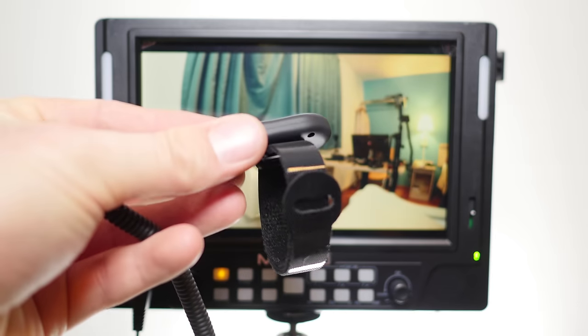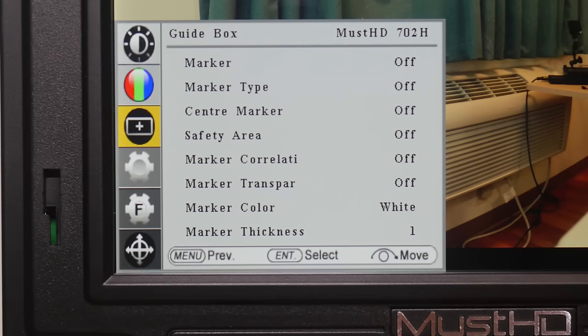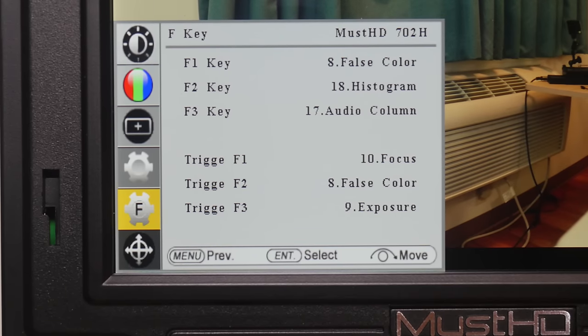Pretty decent and easy to attach to a tripod arm. In the menus, nothing too exciting here — pretty much your basic setup. Easy to scroll through, easy to find what you're looking for, and pretty simple functionality. Nothing horrible, nothing hard to find, and easy to use.